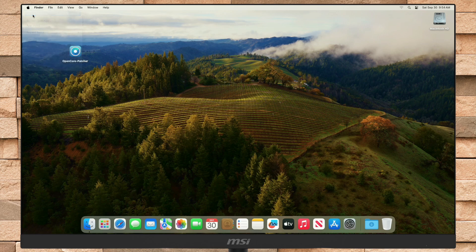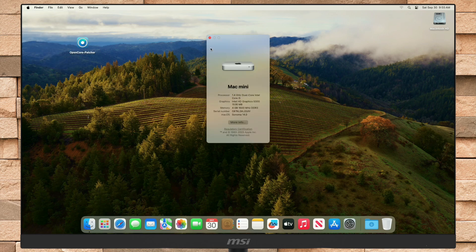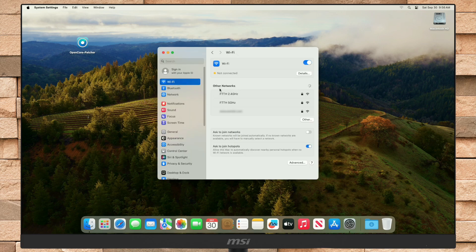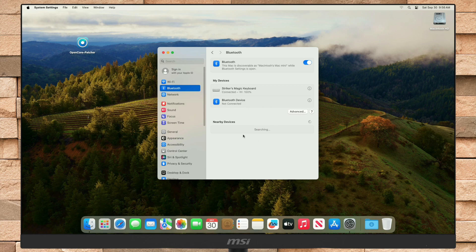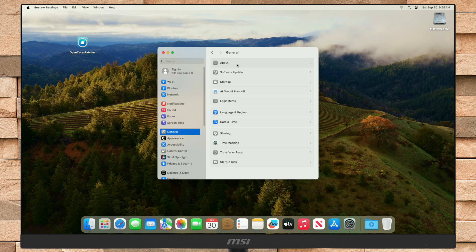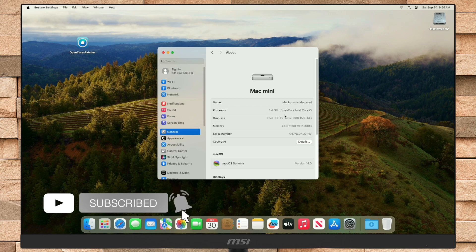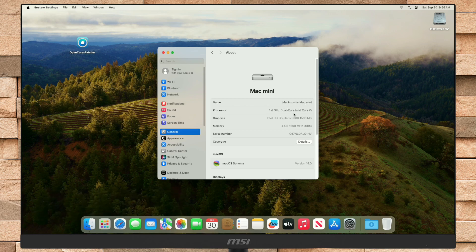And as you can see, macOS Sonoma has been successfully installed. Let me show you that the graphics, Wi-Fi, and Bluetooth are fixed and are working on an unsupported Mac. So that was it — hope it was useful. Consider liking the video, subscribing to the channel, and if you have any questions, just comment down below. Thanks for watching and have a great day ahead.